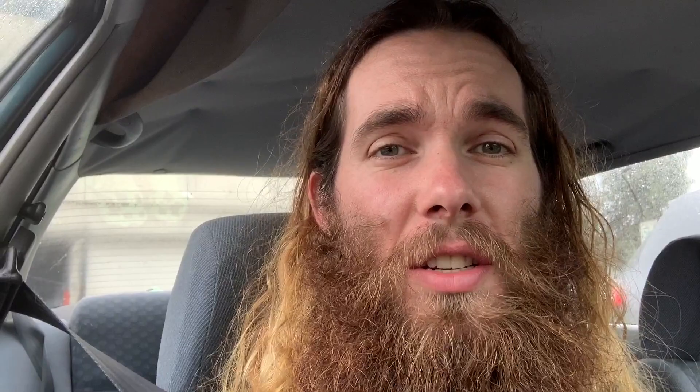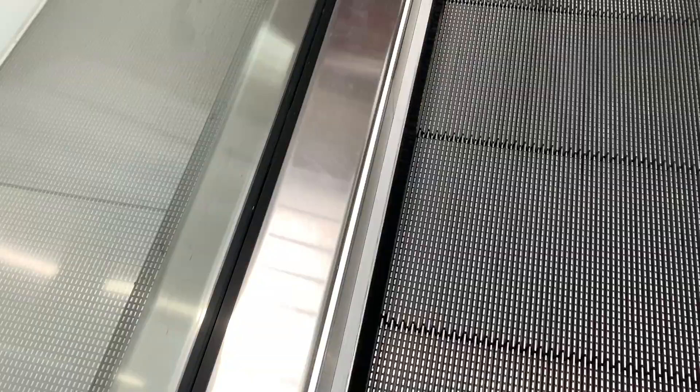I know it doesn't really look like it at the moment — it doesn't look like I've really changed location. I'm still in my car, but I've driven now. I am at the shopping centre where I'm hopefully going to track down a container for an open terrarium. Let's go inside and have a look.